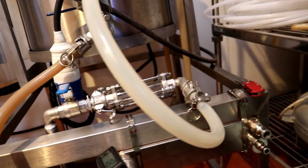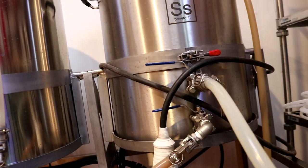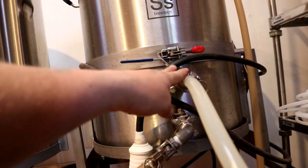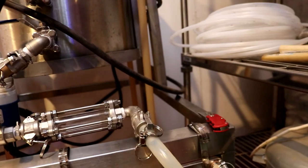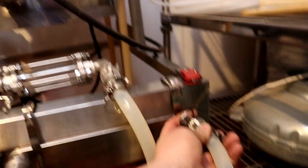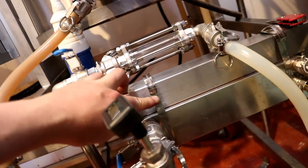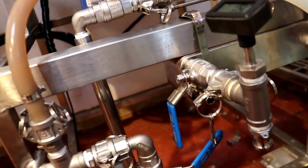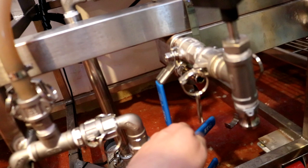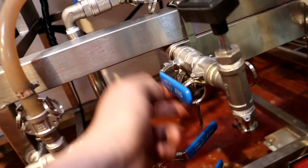Coming out of the other side of the sight glass, we have a hose going into what is now the whirlpool port, or the recirculation port, of the boil kettle. This hose will also disconnect and reach around to the inlet of the plate chiller. The plate chiller has been wrapped to the frame with some metal tie wraps, so the inlet is left open. On the outlet we've introduced yet another valve - we may have to reposition that if these two foul each other, which it looks like they may do at some point. I think we'll get away with that.